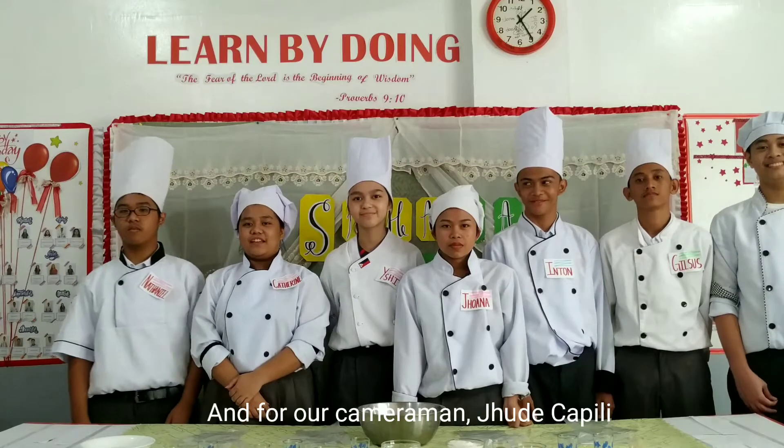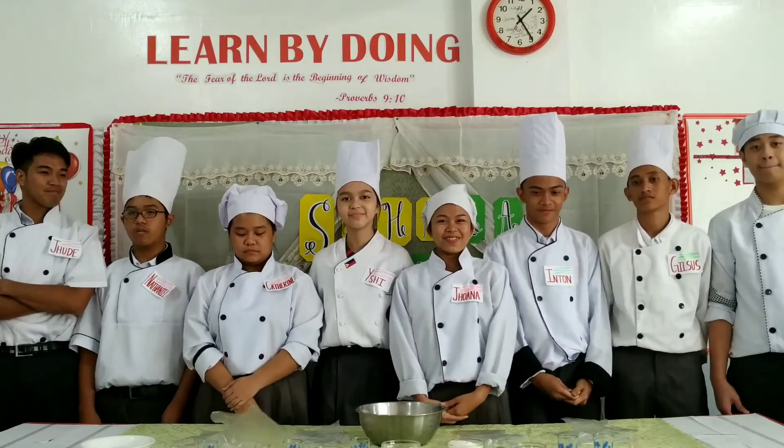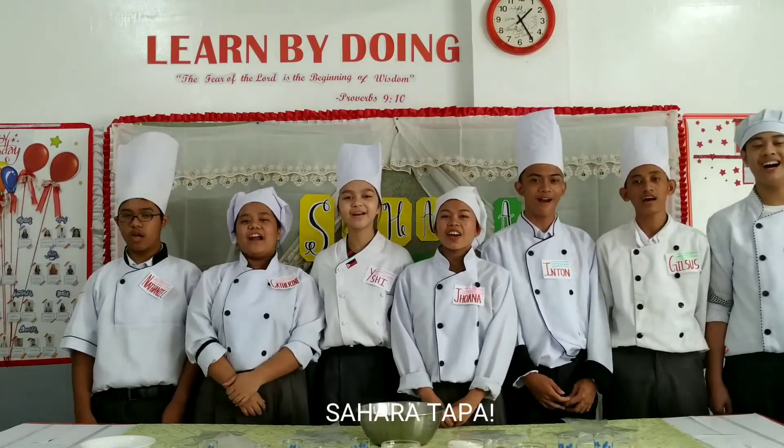Thank you for our cameraman, Jude Kapili. Once again, we are Sahara Tapa.